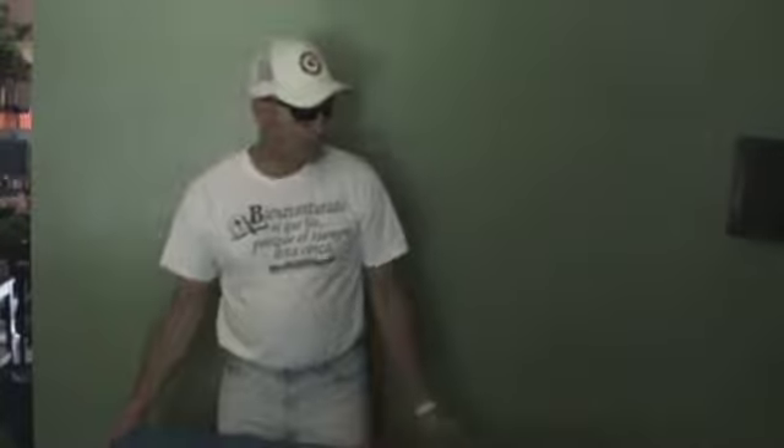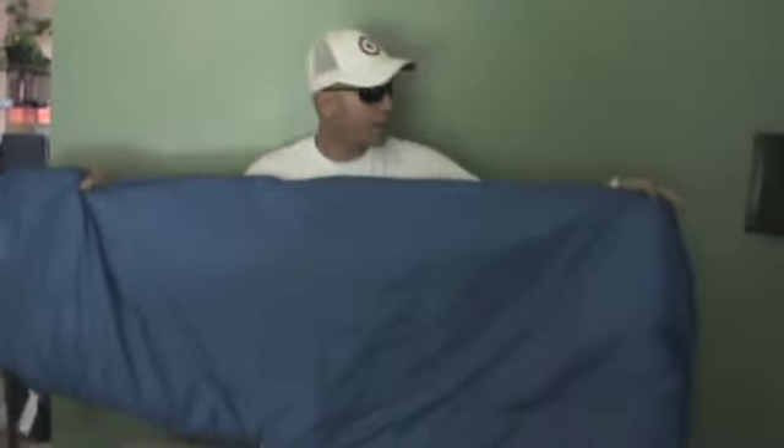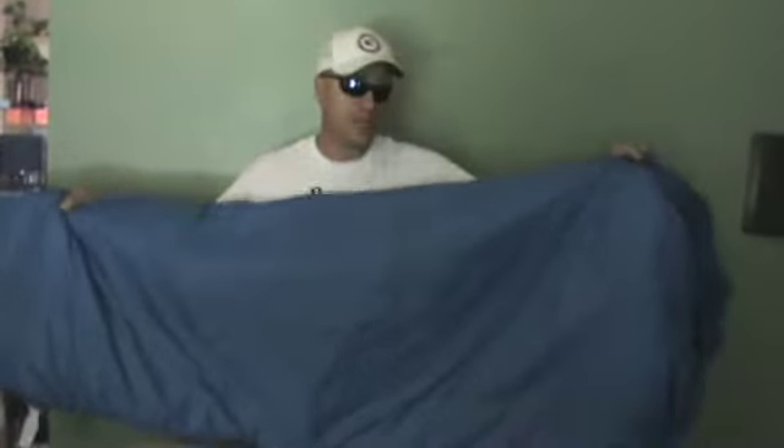Now, this sleeping bag shape is semi-rectangular. It's narrower towards the feet and wider towards the shoulder and head. That means it's sort of like a mummy shape, but it's not as tight — it's very roomy inside, and that's what I like. I don't like a snug mummy-style sleeping bag.